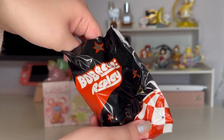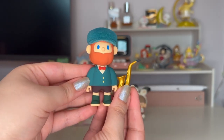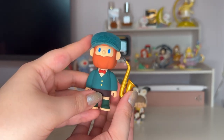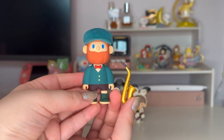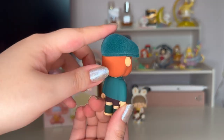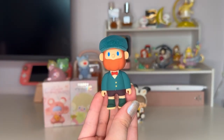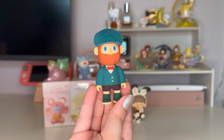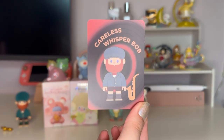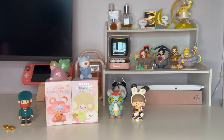One, two, three — I actually got the one I wanted: Careless Whisper Bob! He's nice — nothing wrong with him. He comes with a sax but there's no real way for him to hold it, so it's just a random accessory. Bob himself has a flocked hat which is cute. Let me know if any of you are fans of Bob — just not for me personally. Here's the card: Careless Whisper Bob.